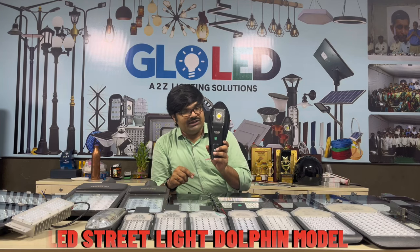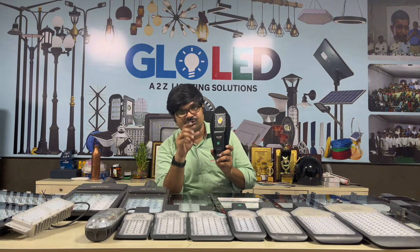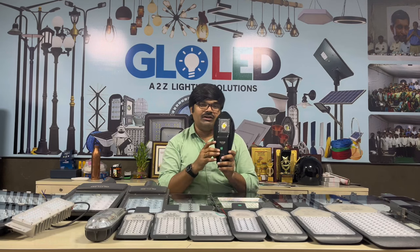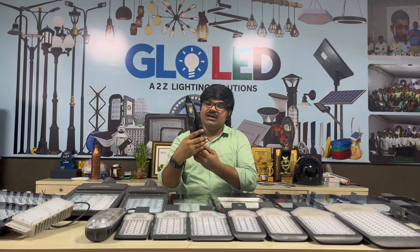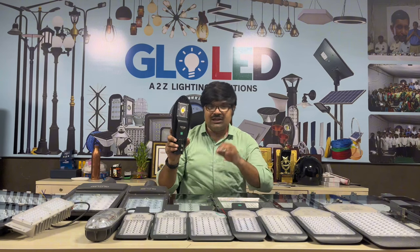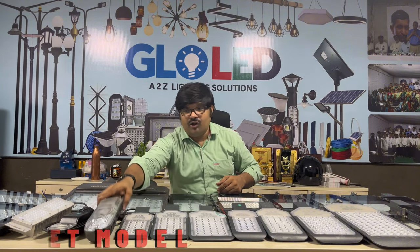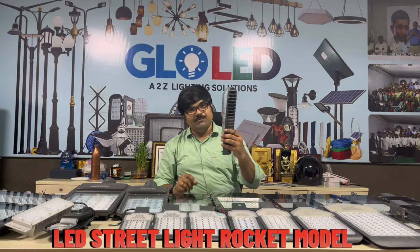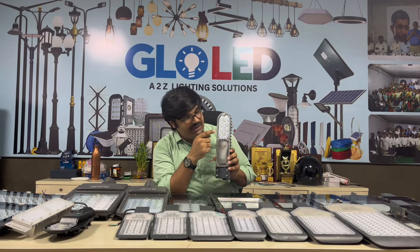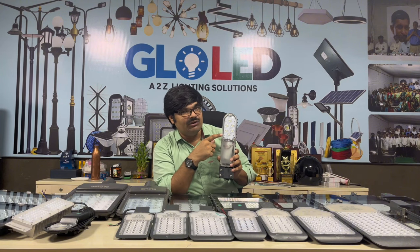This is suitable for villas, grounds, and farmhouses. We also have a Dolphin model here, available in 36W, 50W, 100W, and 150W — beautiful and excellent lighting. We also have a Rocket model, which is the prime model, with an internal lens and horizontal and vertical beam options.